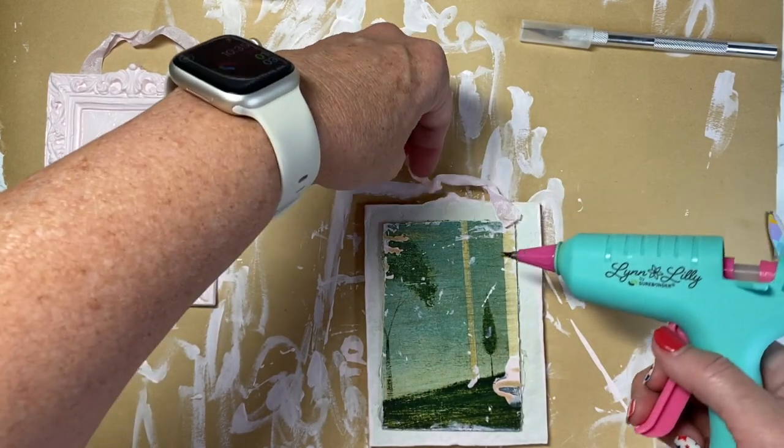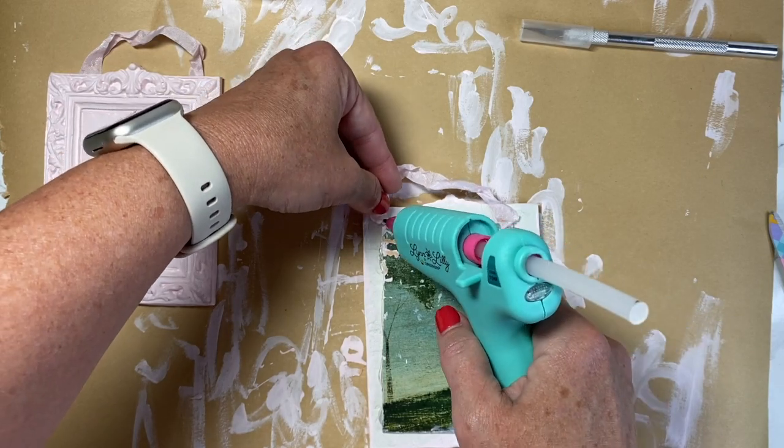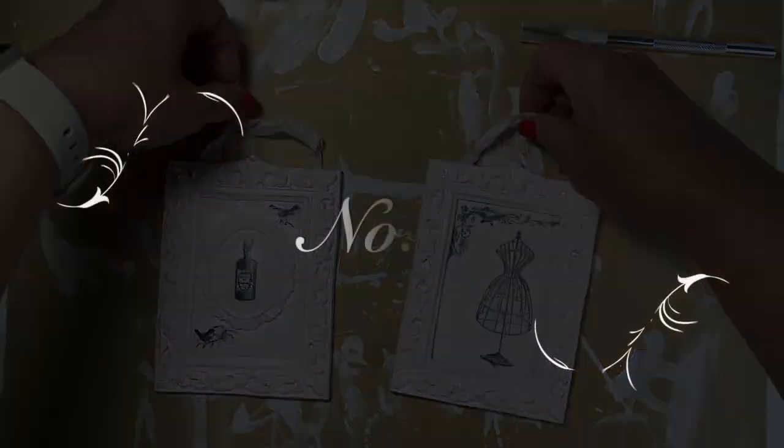I made the hangers super short because I have a place in mind for them. These turned out super cute and I can't wait to try more in a different design.